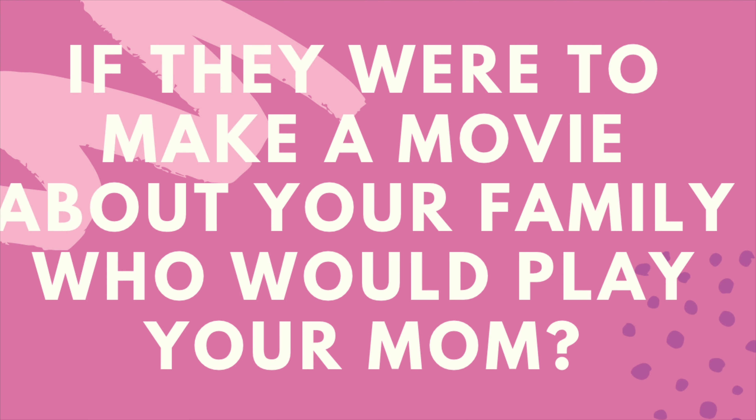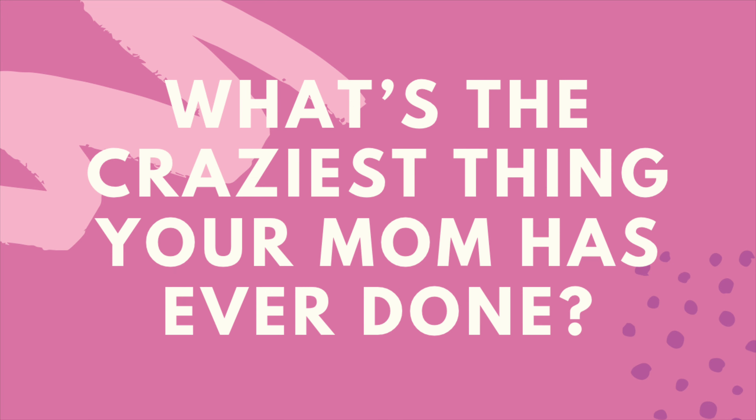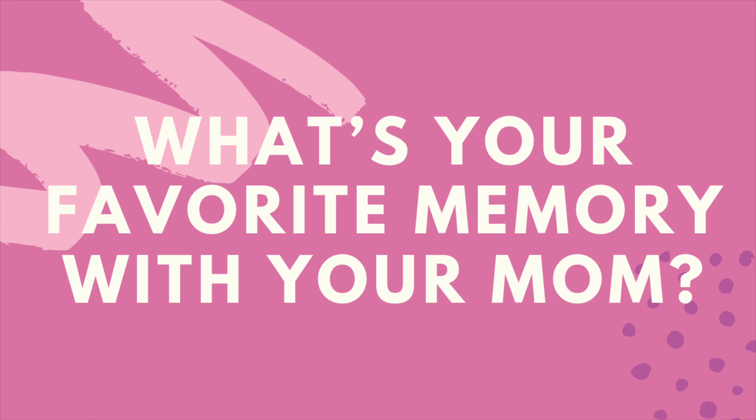Some of my siblings weren't with me, so I just texted them the questions and they filmed it themselves — super easy. Then you put it into iMovie, and I created some graphics on Canva — I'll link them in the description so you can use the same ones. I would pop the question up, then put the clips of everybody answering it, then the next question, then the clips, and it's really fun.